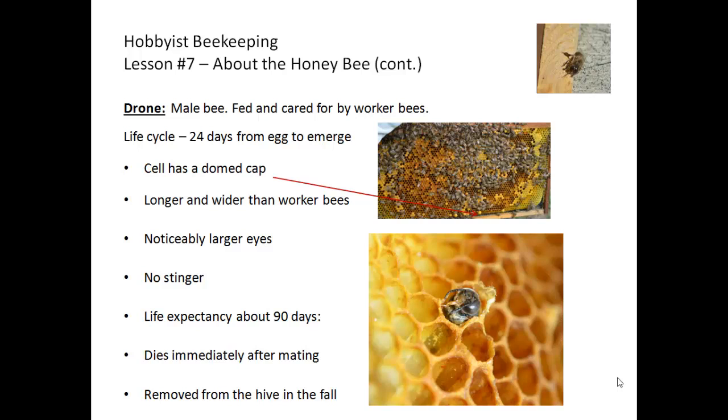Drones do not have a stinger, and their life expectancy is only about 90 days. They hatch out getting ready for mating, and then when summer ends and fall begins, they are actually kicked out of the hive by the worker bees so that they do not have to be fed and cared for over winter.